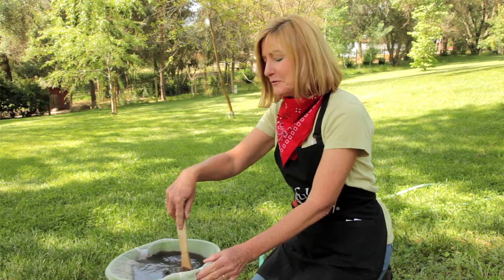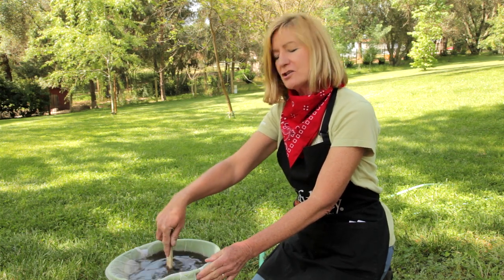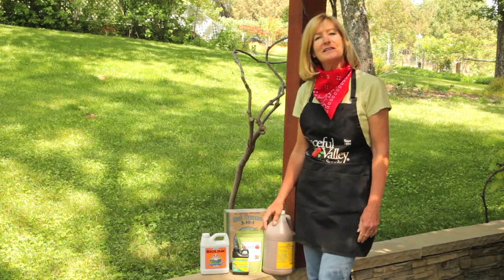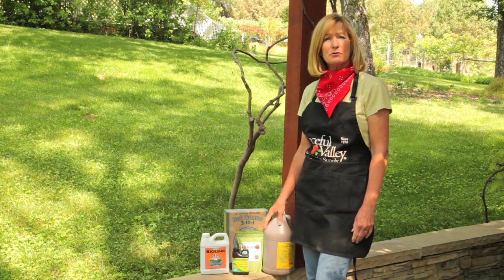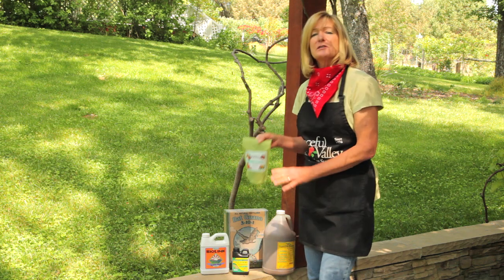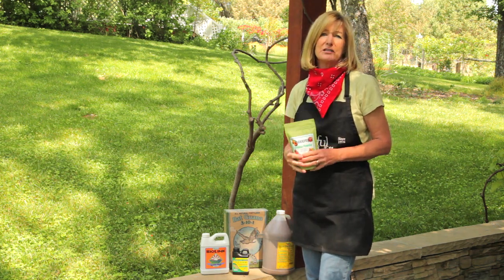So now we're going to let it brew for about 24 to 48 hours and just stir occasionally. You can add various types of micronutrients to the compost tea after it's brewed. For example, I want to add some trace minerals such as maxi crop because I'm going to use my compost tea on my newly transplanted vegetable seedlings.